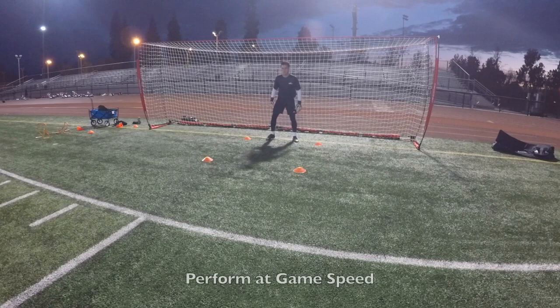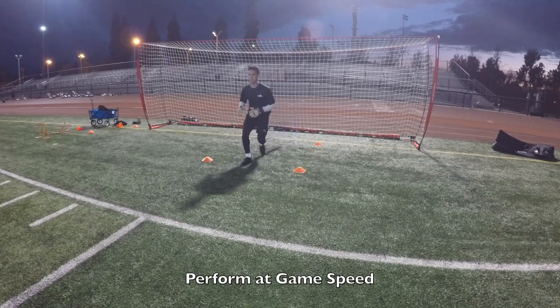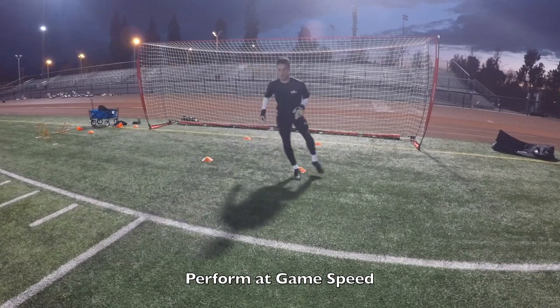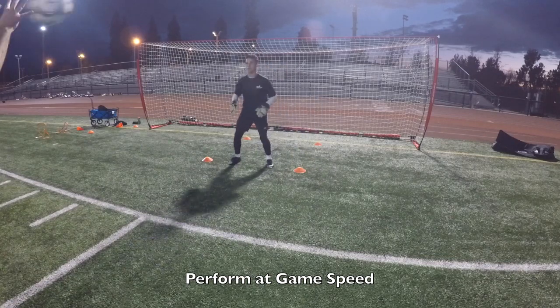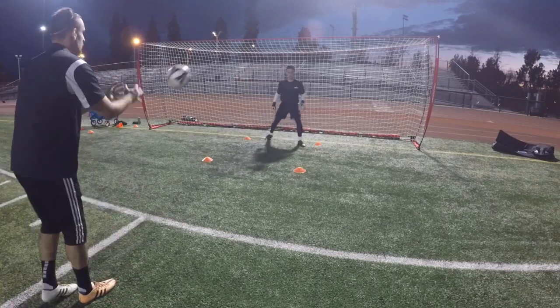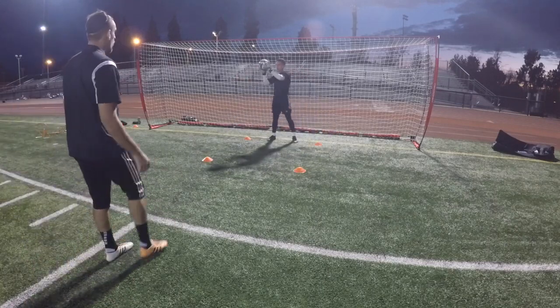Relax. One more time. Ready? Go. Come forward. Yup. Good. Tight, tight, tight. Yup. Good. Atta boy. Tight, tight. Good. Back pedal. Good. Tight, tight. Head up. Yup. Good. Last one. Tight, tight. Head up. Good. Good hands. Relax.